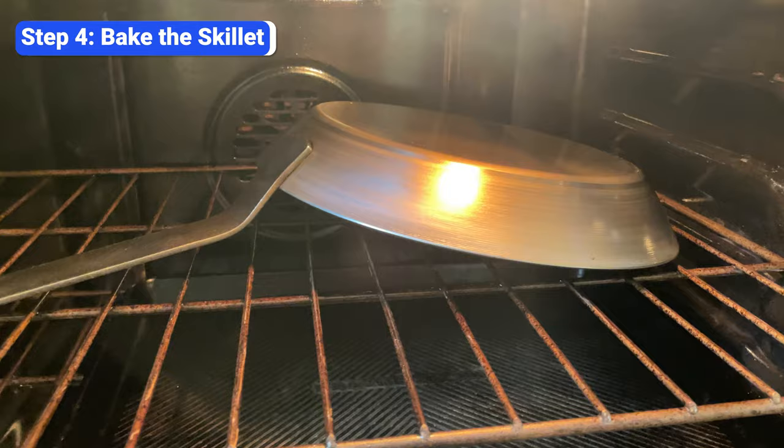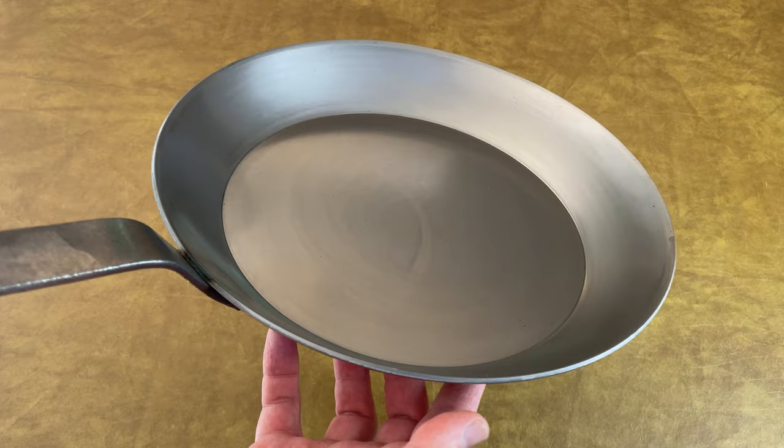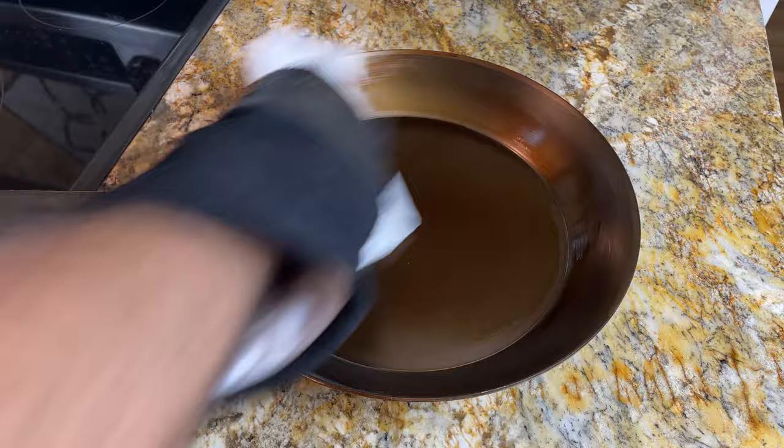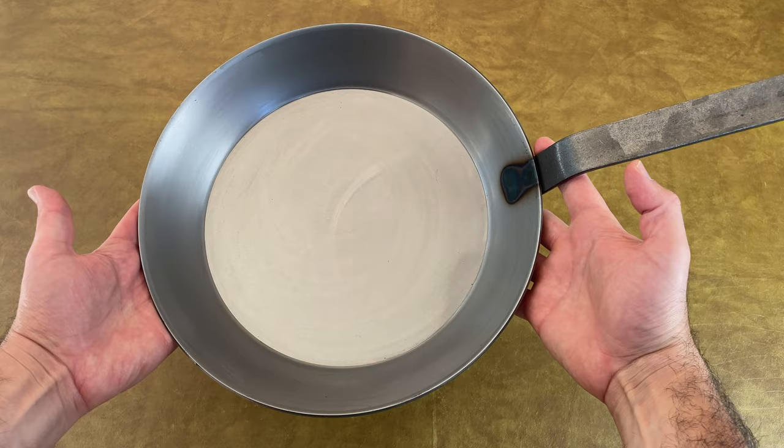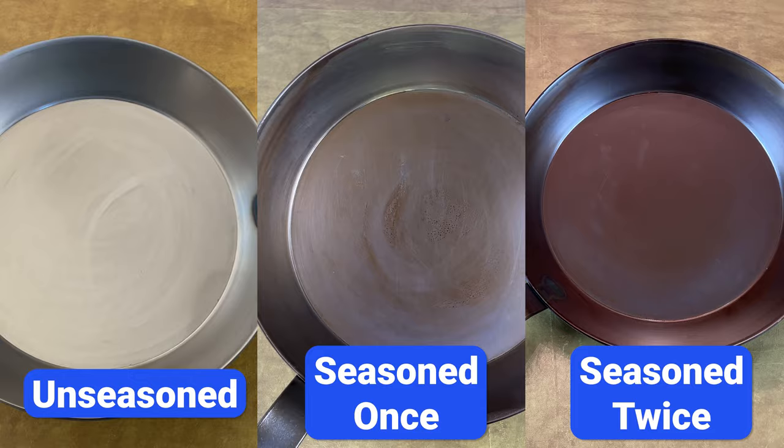After the full hour, turn the oven off and let the skillet cool down in the oven for an hour. Here's how the skillet looked before seasoning, and here's how it looks after one round of seasoning. Since this is a brand new skillet, I'm going to repeat these steps and season it one more time. A lot of people will tell you to repeat this process two or three times, but in my experience, two times is enough. After that, it's best to just start cooking. Here's another look at the skillet unseasoned, seasoned one time, and seasoned two times.